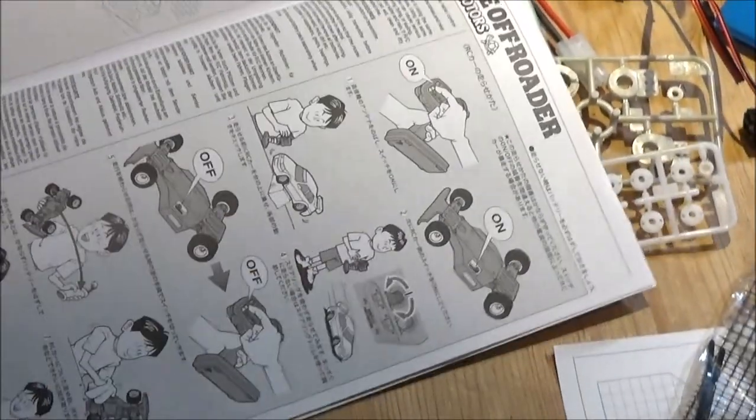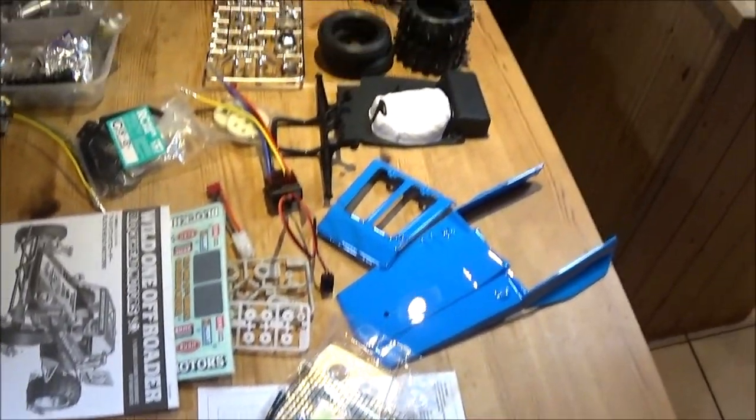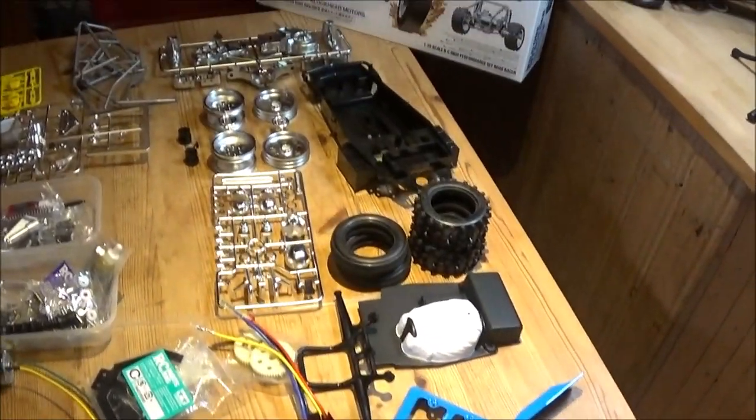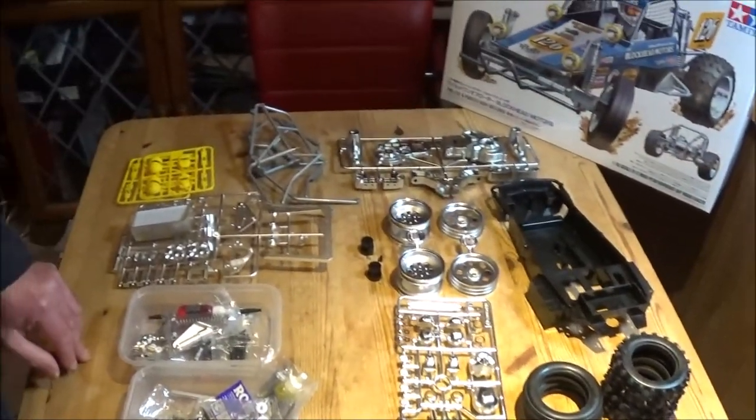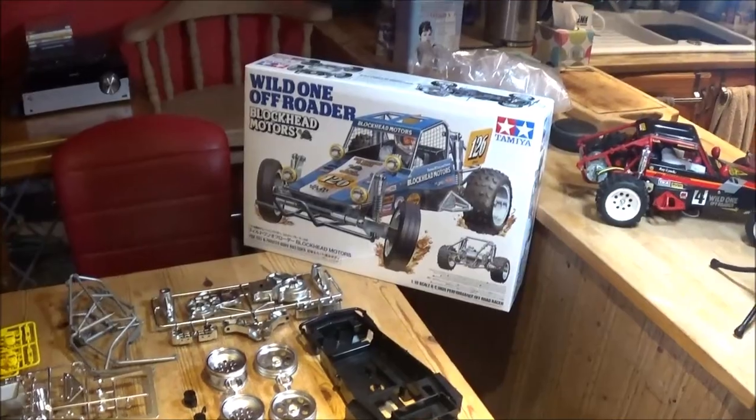So yeah, there we go — that is the World One Off-Roader Blockhead Motors version from Tamiya. All that's left to say is thanks for watching, and it's good night from me and good night from him. Cheers!